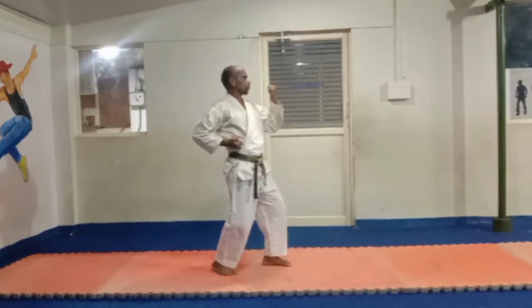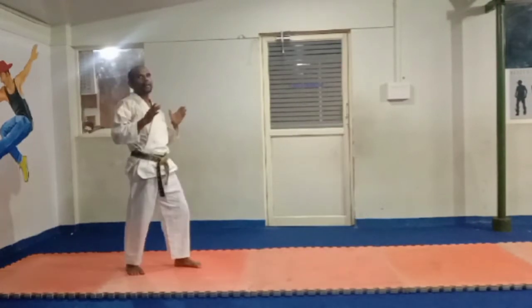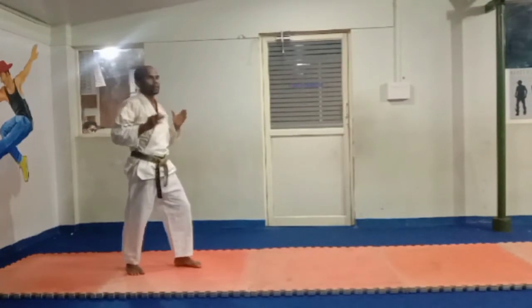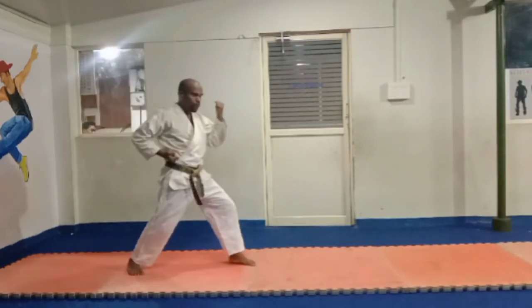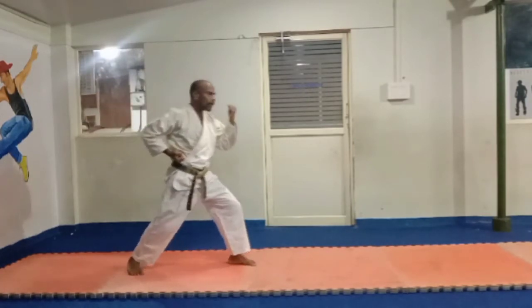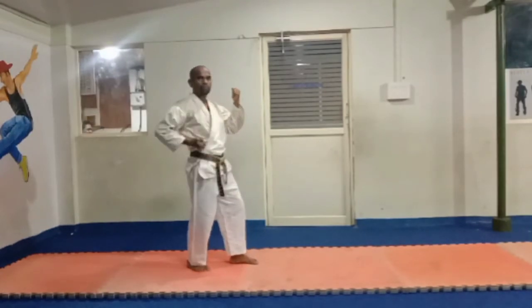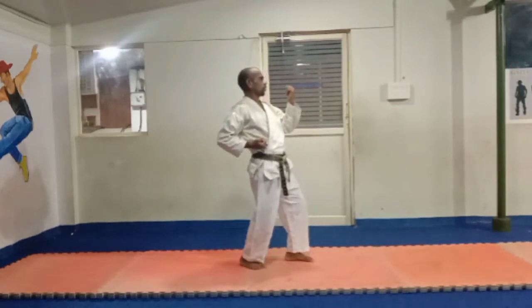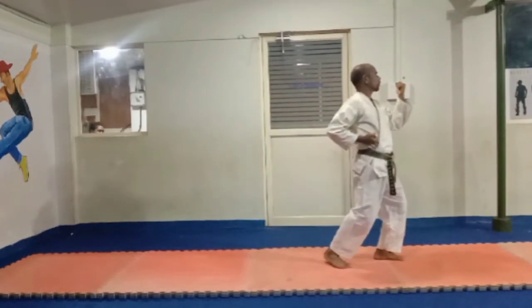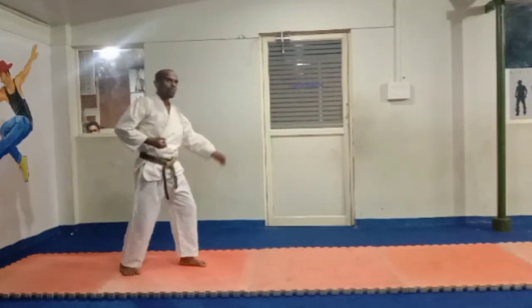One. Okay, two — we are going to practice front leg movement. One move, back leg, outside move. Okay, front leg, then back leg. One. Okay. Front leg movement.